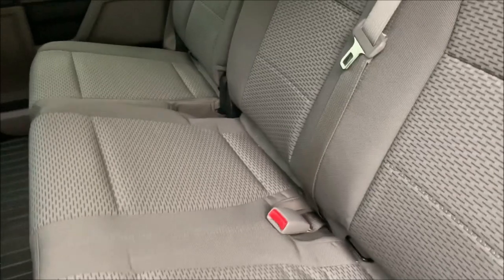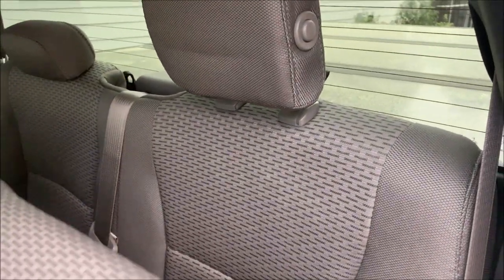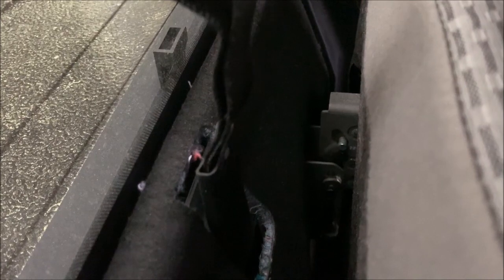To begin, you lift up the rear seat — it kind of tilts forward as you're lifting it up — and you have your under-seat storage here. To see the latch, get up in and look behind the headrest, and there you go. You can easily see the mechanism right here. You pull up on it.